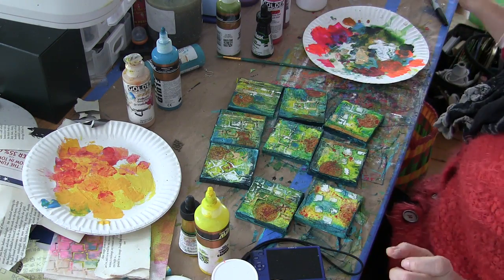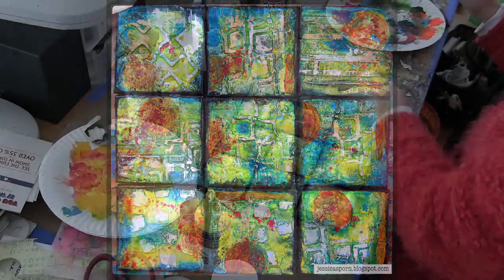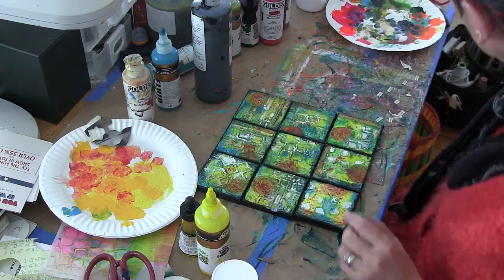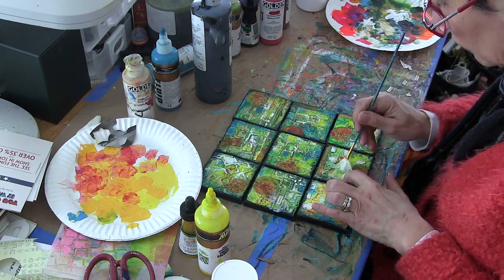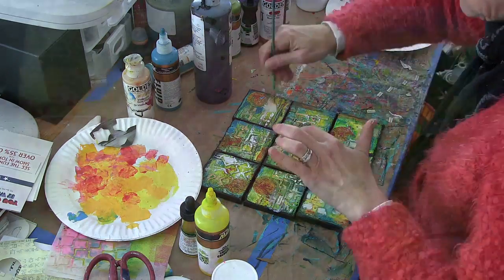So here's what the nine canvases look like when I'm done painting the sides and scraping the white and the gold. I love them but I feel like they need some words. So I took some of the pieces of book pages that I had used in the beginning — there were a lot of leftover scraps — and I found one adjective for each mini canvas.